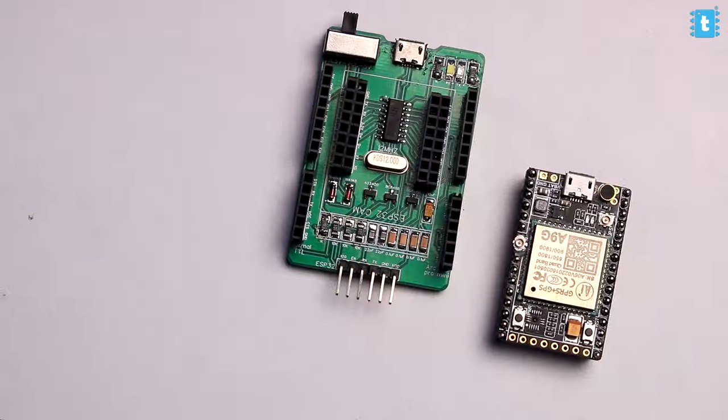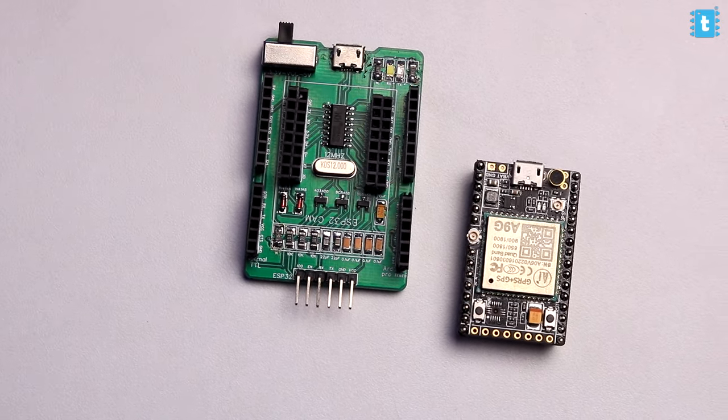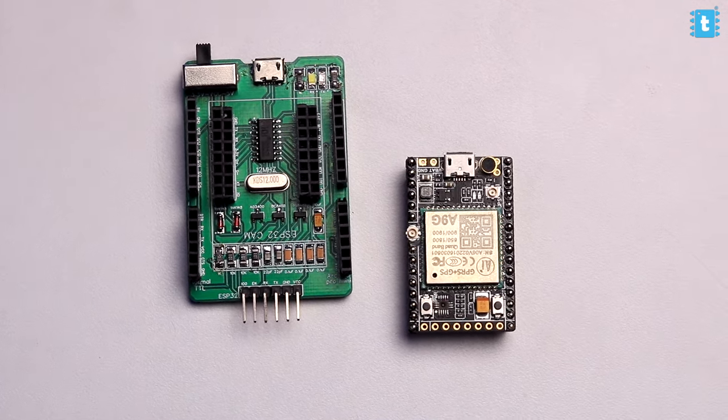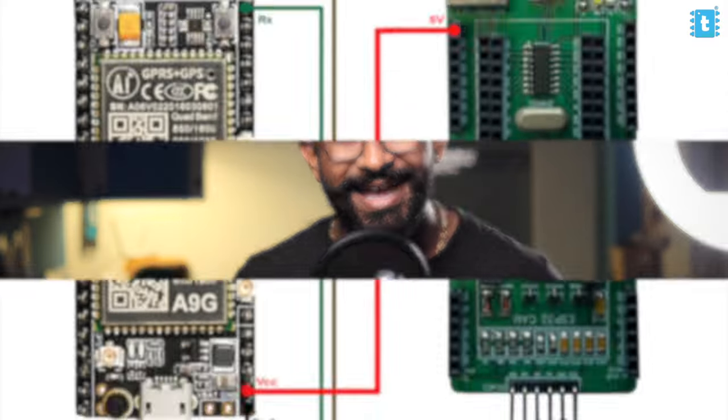For using this board you'll require a USB-to-TTL converter. Here I'm using my own universal TTL programmer — you can also get this programmer from our website. I'll make the connection between the USB-to-TTL converter and the A9G module according to the connection diagram.